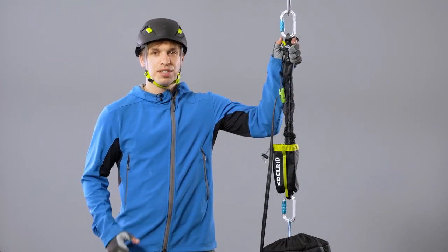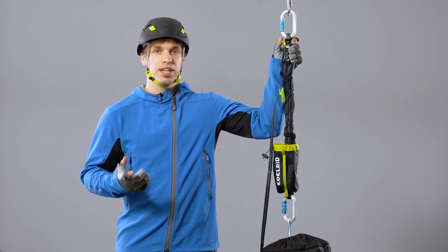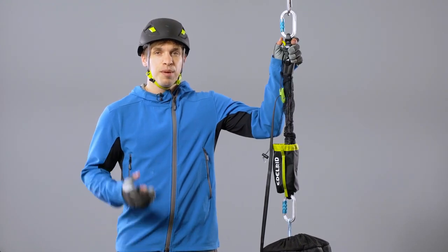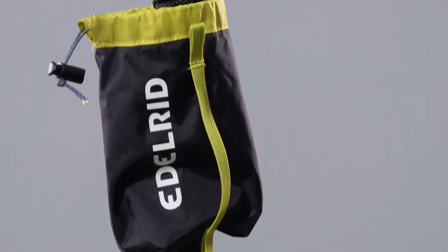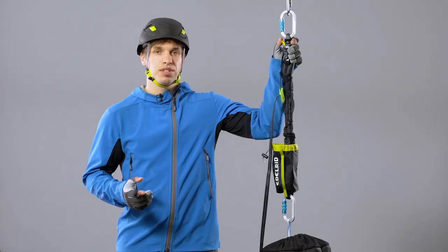The CAR is a pre-assembled pulley system to lift up a person in rescue situations or for tensioning in all kinds of rigging setups. Because of it being a webbing-based pulley system, this is the lightest, most packable, and most versatile pulley system there is.